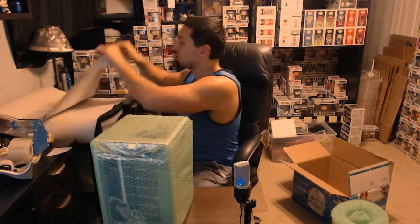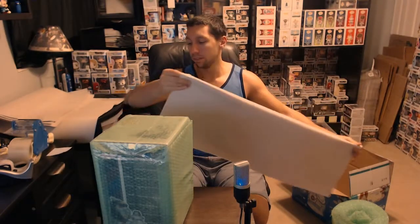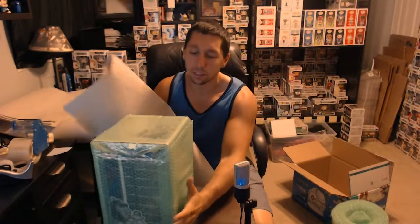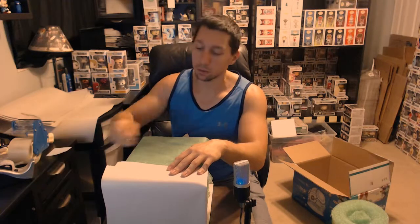Now is the next step: we're gonna take some paper. For single smaller pops I usually do just one sheet for this step, but because this is a big one and I want to make sure it's protected, I'm gonna take two sheets for the first round. So we're gonna fold it in half the long way, just like that. Now I've got a sheet and I'm going to put the pop right on top of it. This is going to involve several pieces of paper.